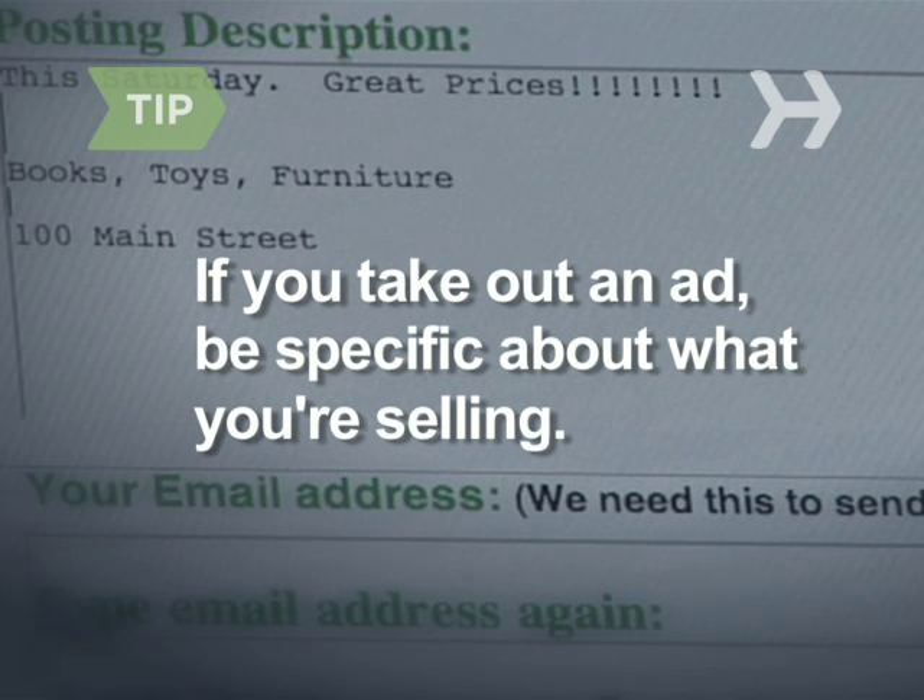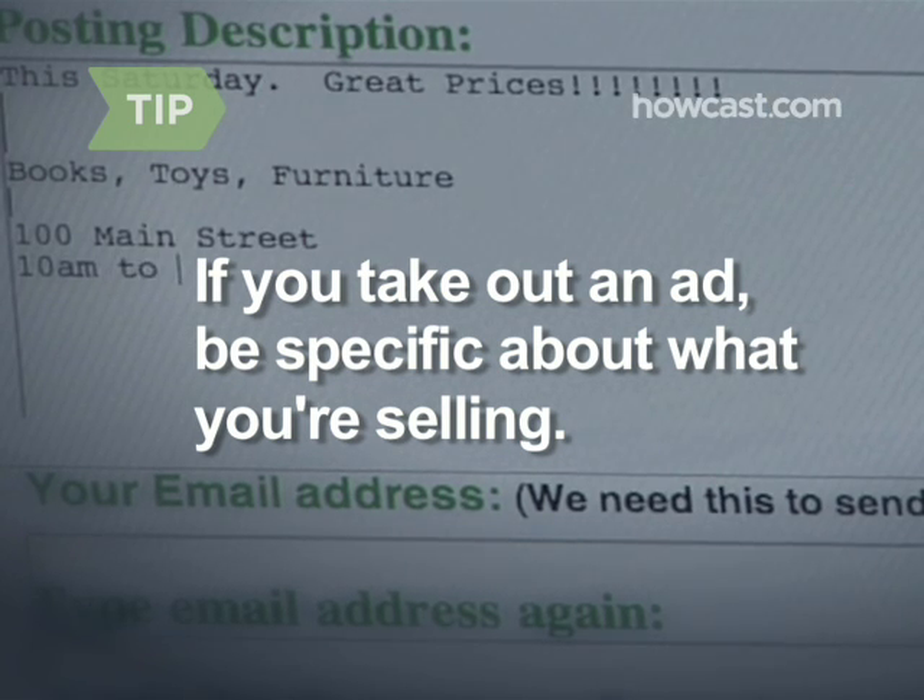If you're taking out an ad, be specific about some of the stuff you're selling, like toddler-sized boys' clothes or exercise equipment.